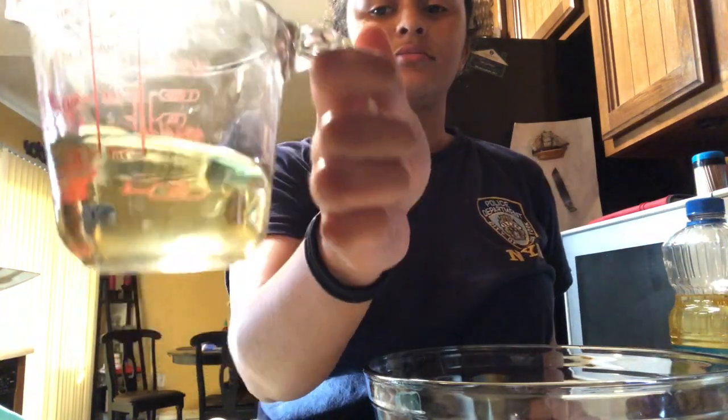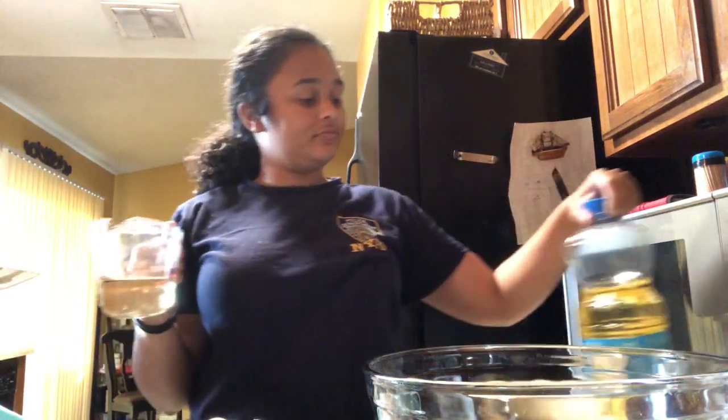I'm using vegetable oil. I wouldn't really use olive oil because you can taste it — it's very strong. What I'm going to do is incorporate the cake mix, the two eggs, and the vegetable oil, and just mix it. I'm going to be using a beater with a machine to mix it up.